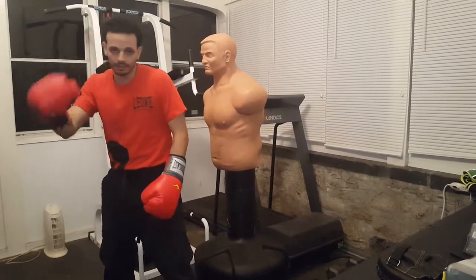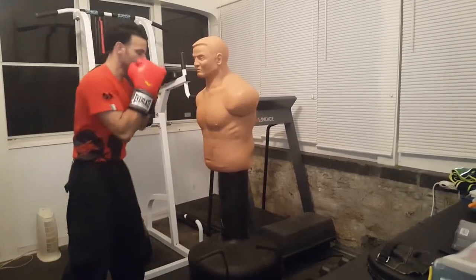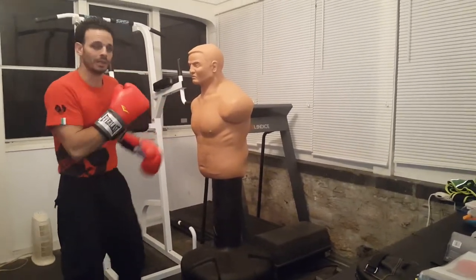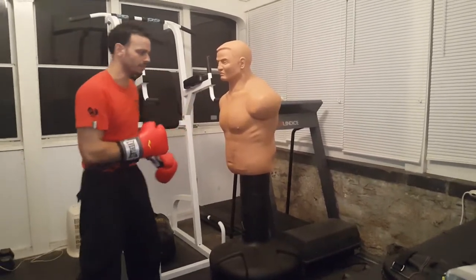Because as I'm getting low like that, going under those hooks, gotta keep those eyes up and see what he's doing. A lot of times a guy will throw a hook, you might go under it, he might pivot, go to the outside, circle around you.